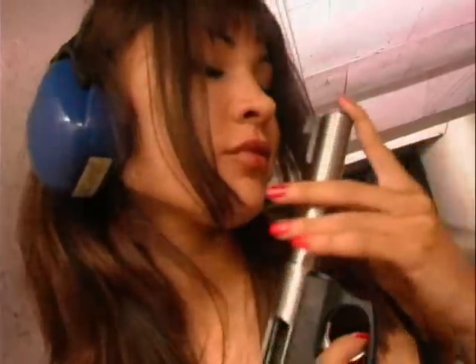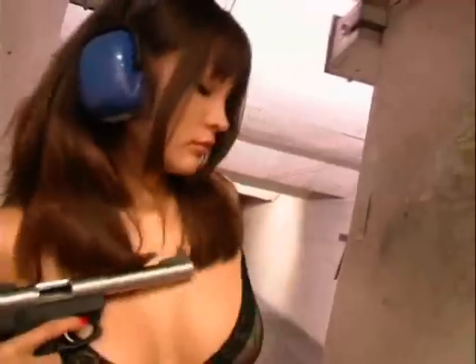Oh hell yeah, become one with the gun, fondle that, yeah, that's how you do it, girl. Stroking, stroking.